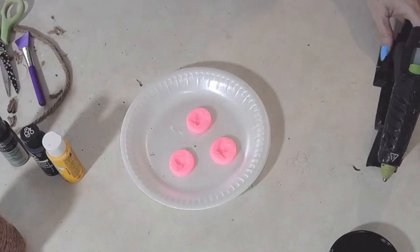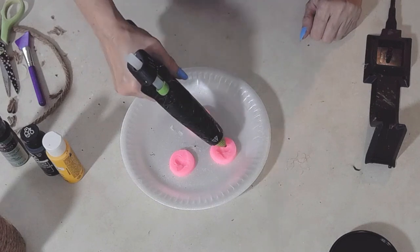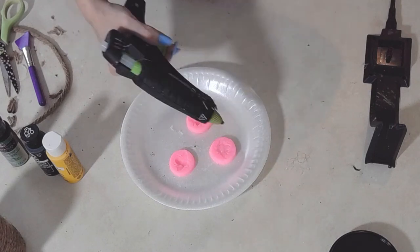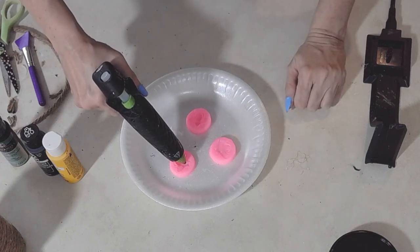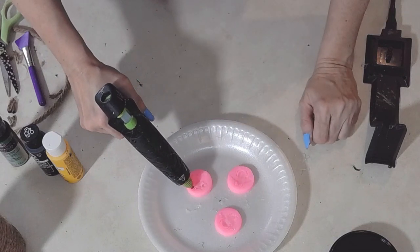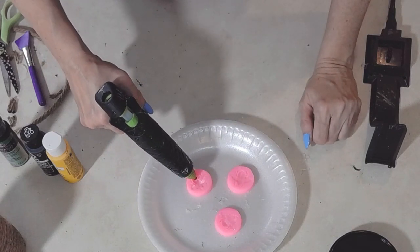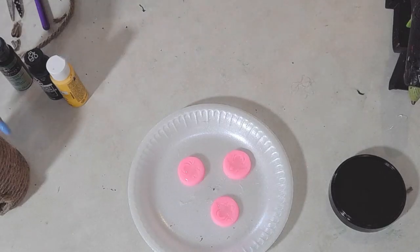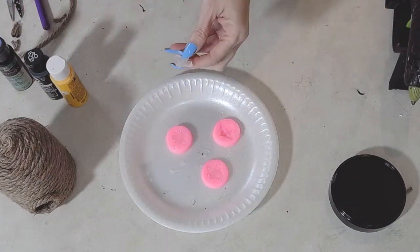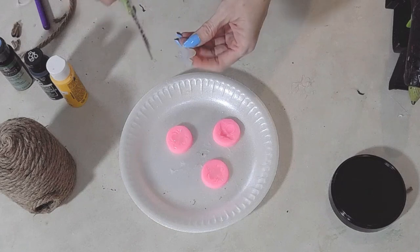I'm using my Sure Bonder glue gun and Sure Bonder glue with these little silicone bee molds I got on Amazon — I'll link them below. I pretty much just put the glue in and within a few moments pop it out and I have my own little plastic bees to put on my beehive. I used a little bit of flame to get rid of the glue strings left over.